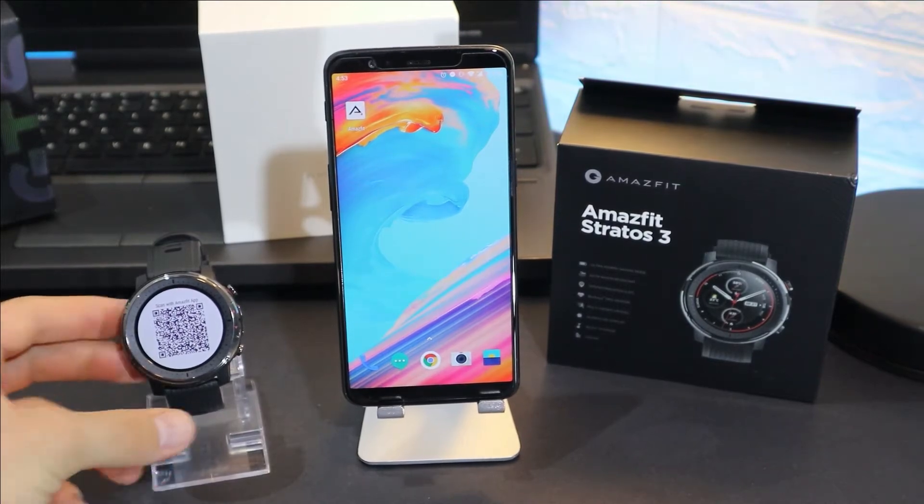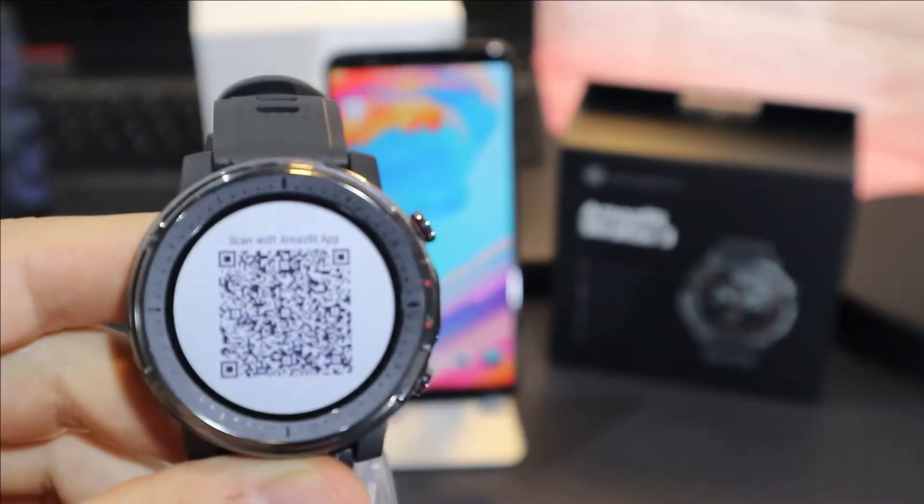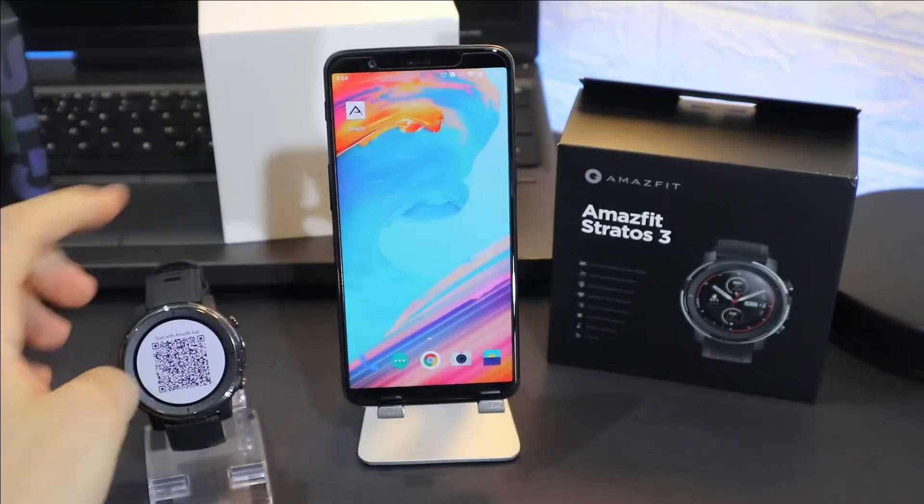Hello everyone and welcome back to our channel. Today we're going to see how to connect your Amazfit Stratos 3 with Android.